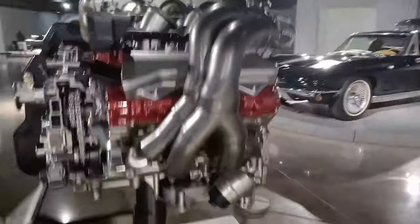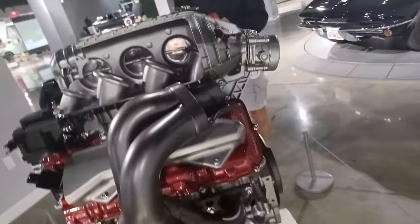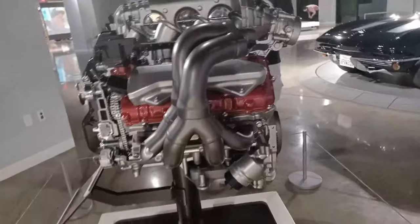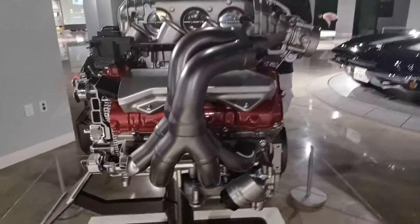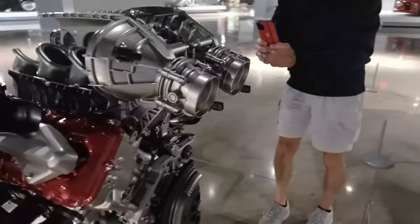Another thing they've done is the headers are a real nice 4-to-2-to-1 configuration. A GM engineer was saying this is done to create a perfect balance between performance, fuel economy, and emissions. So they've got a lot going for them.